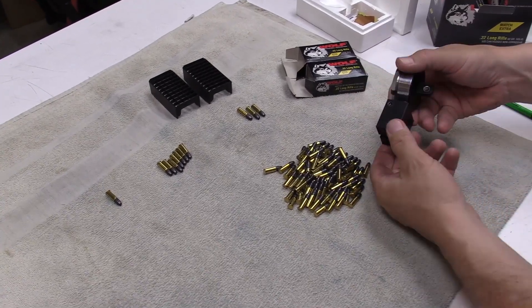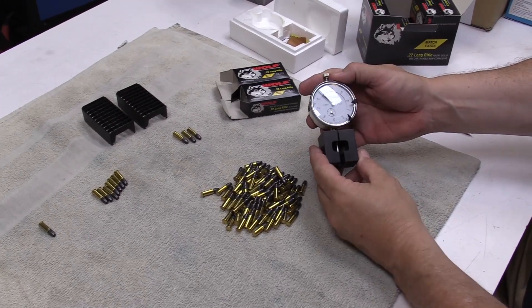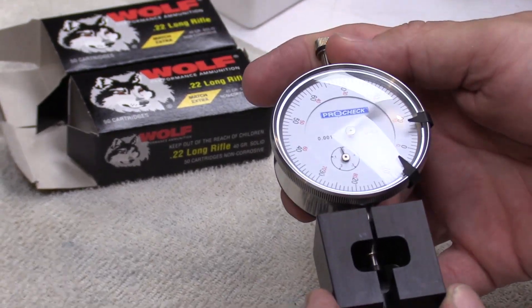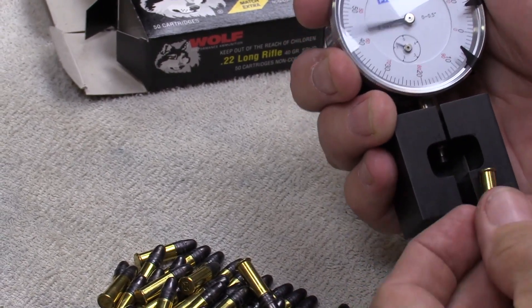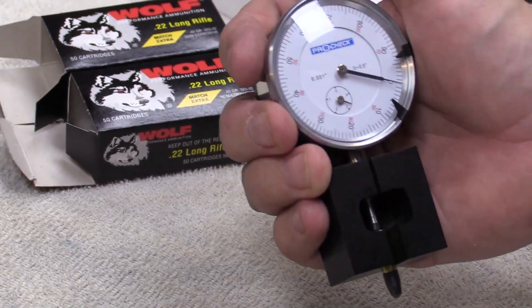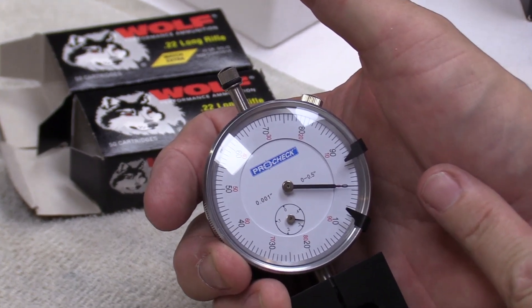This is a rimfire sorting gauge — it measures the thickness of the rims with a dial indicator. There's a large flat anvil on the indicator that rides against the rim of the cartridge. All you do with one hand is set it in there and look at it.